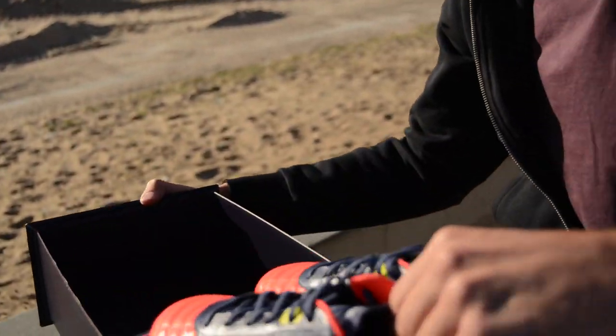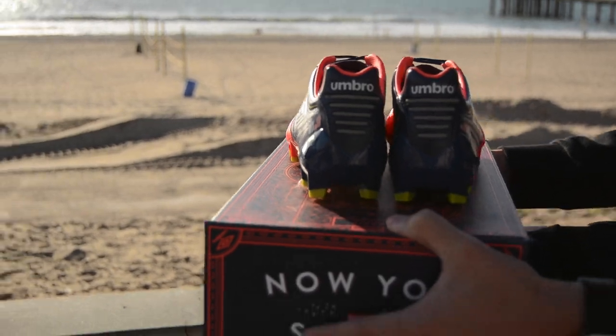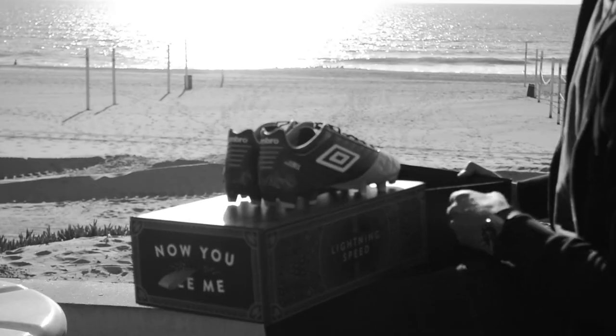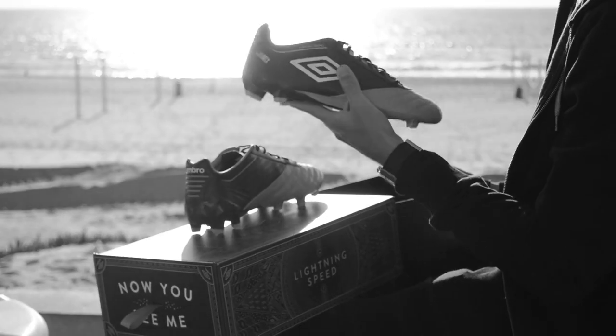Here we go. The Medusas. You want it to be light, you want it to feel good, and it connects with the ball well and you feel that your technique's right.